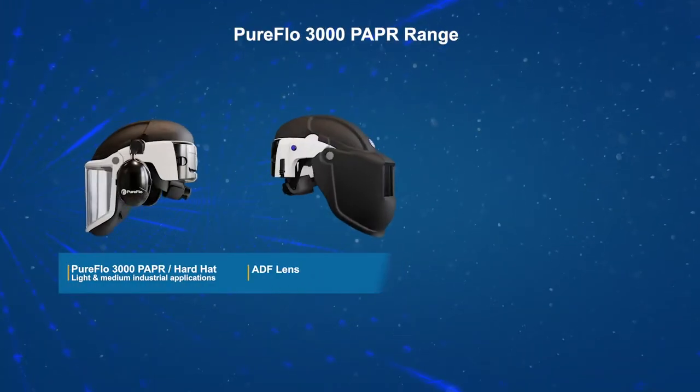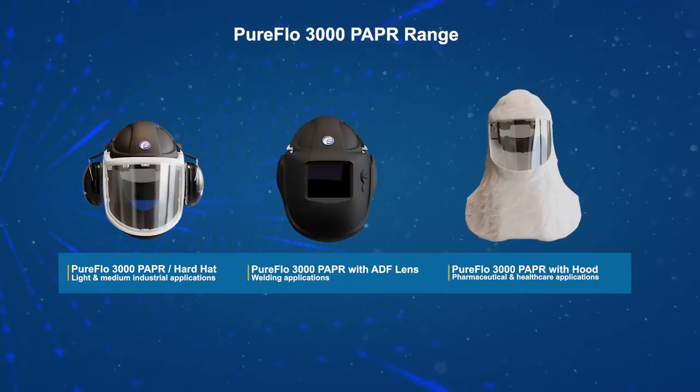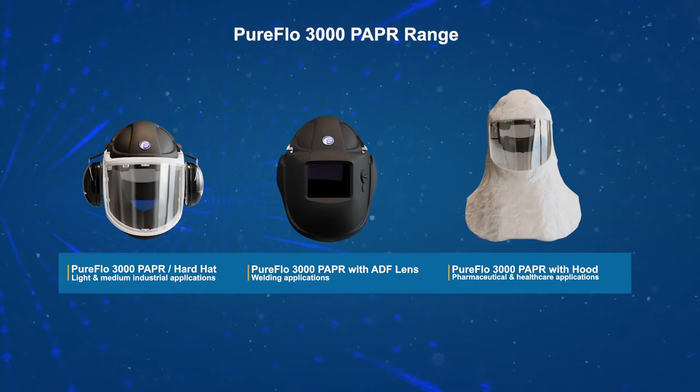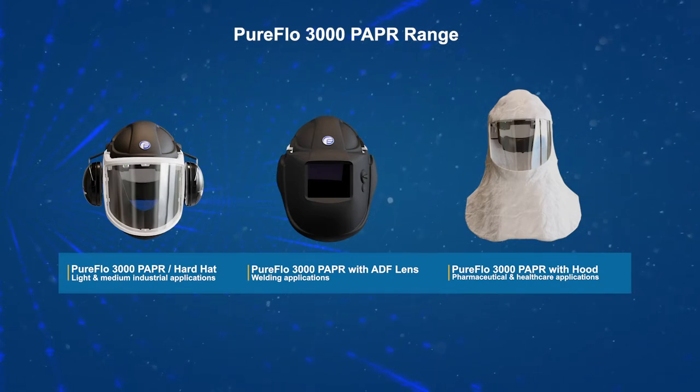The PureFlow 3000 range of PAPRs are a new breed of industry-leading all-in-one powered air purifying respirators approved for use in light to medium industrial applications.